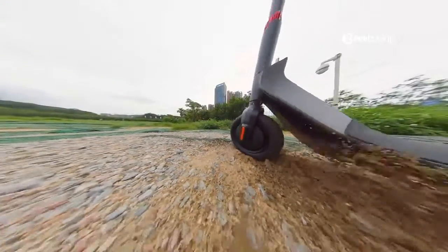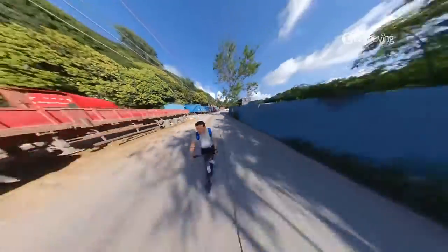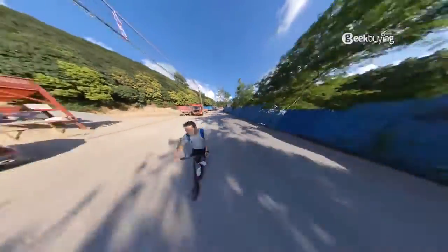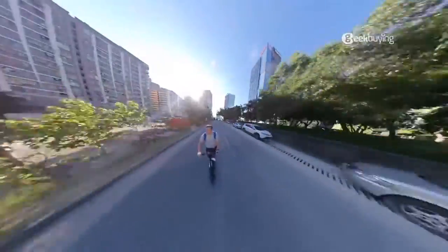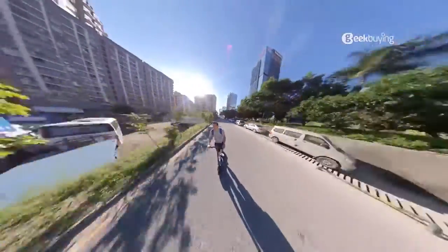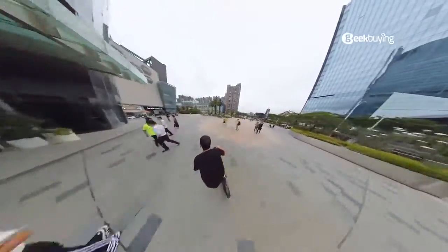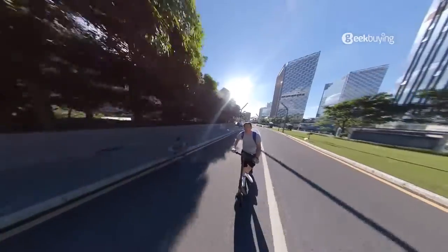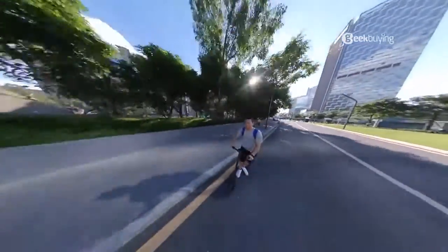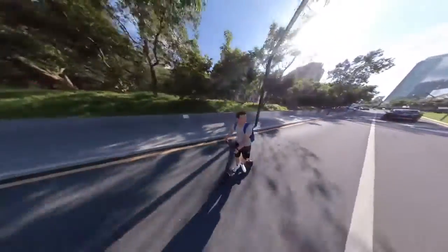Now to the most exciting part — the power. It features a front 500W brushless motor which gives you a max speed of 35km/h, making it one of the most powerful Kuguchi scooters I've ever ridden. It also features a 36V 10.4Ah battery that offers a max range of 32km on a single charge. It has a max load capacity of 100kg and a weight of 20kg. Priced at $760 US dollars, the GMAX has to compete on quality, and so far it seems like the GMAX came to win.